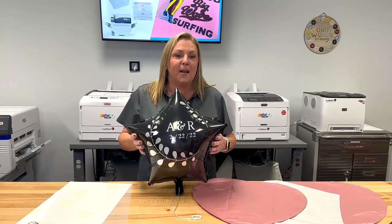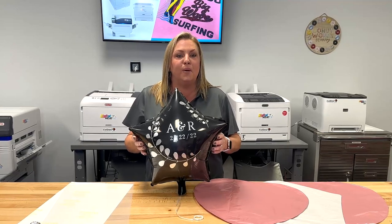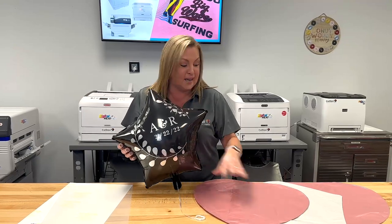Hi everyone, Holly Wood, Product Manager at Cold SE. Today I want to do a quick tutorial on how to print on Mylar balloons using our digital heat effects printers and the products here that we will be using today.